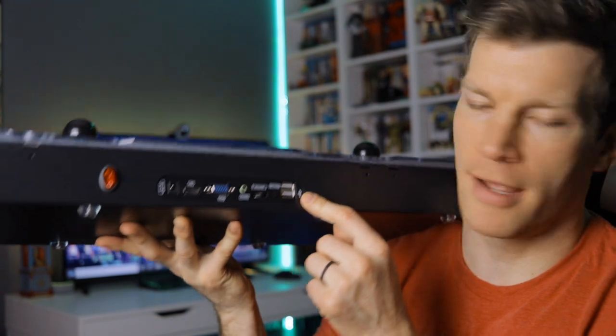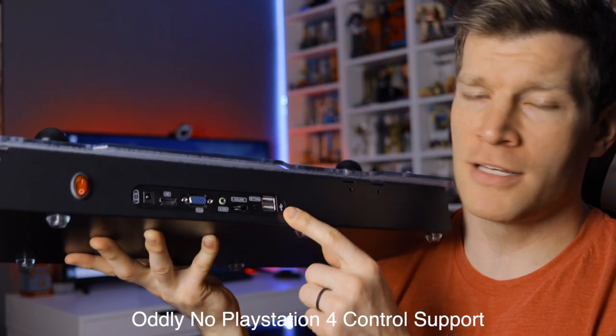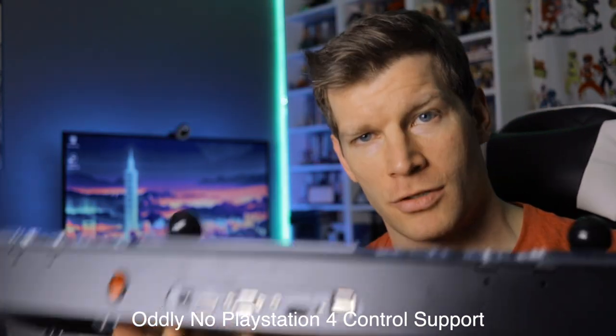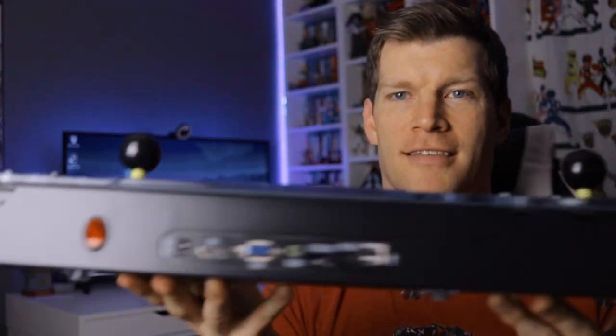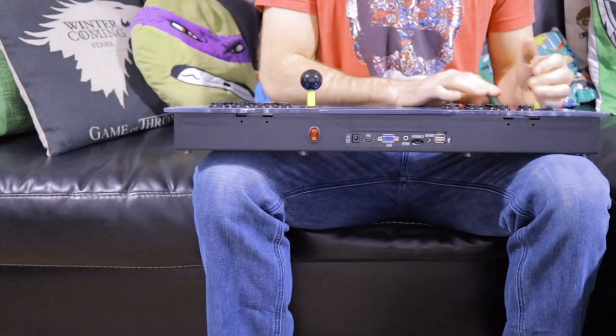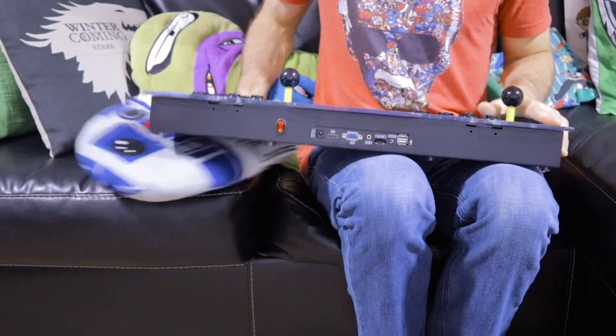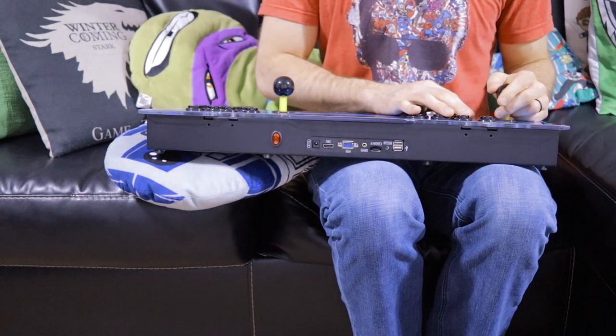Around back there are two USB ports, so if you wanted to plug this into a PlayStation 3 and use it as an actual fight pad you could do so via USB. However, keep in mind this is a rather wide control panel, so if you're going to put this on your lap as player one, you'll either have to sit with your legs super wide or put a pillow underneath the player two section to keep it level while playing.